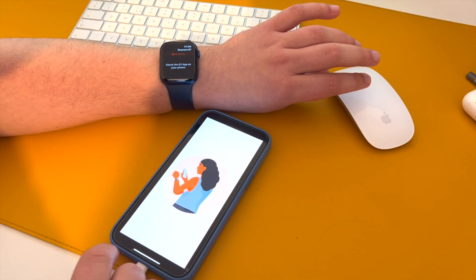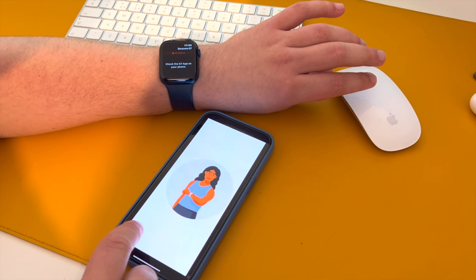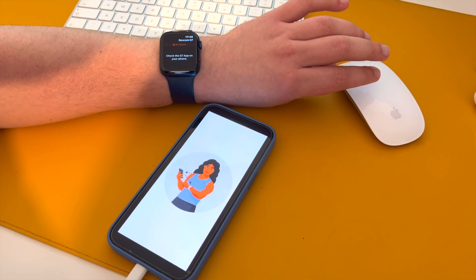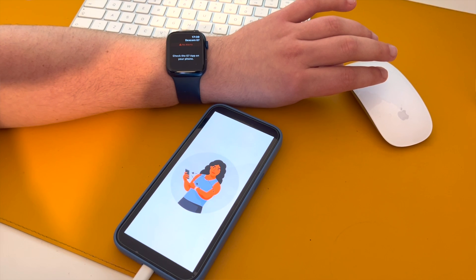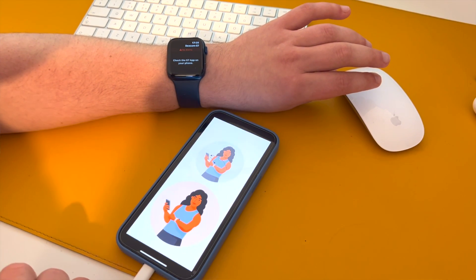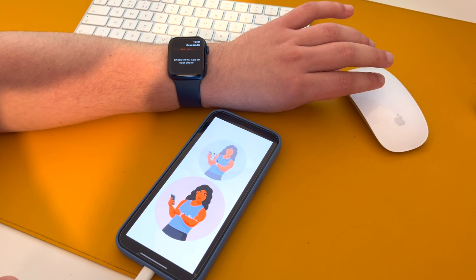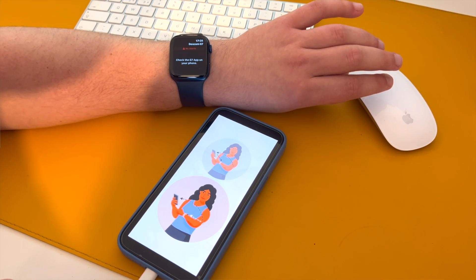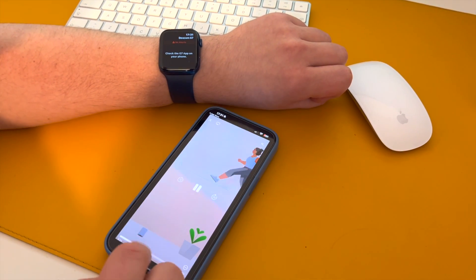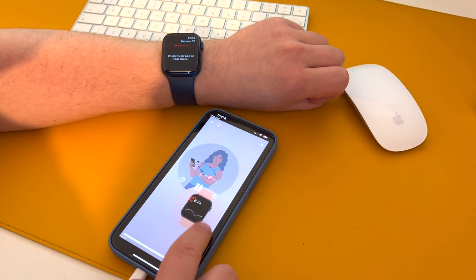We really try to make it extremely simple and useful for people who want to have the watch connected. We have a phased approach, and in Europe, in the coming couple of months, it will be UK-Ireland where we're launching it first.